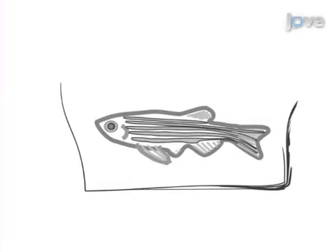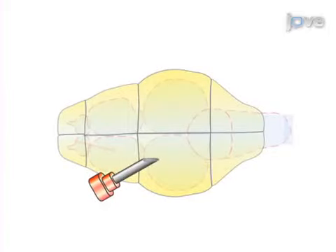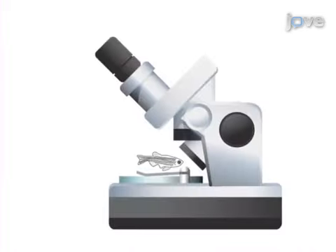This is accomplished by first anesthetizing the zebrafish. Next, a slit is generated in the skull overlaying the optic tectum using a barbed end needle. Then the morpholino solution is injected through the incision site into the cerebroventricular fluid. Finally, the injection efficiency and accuracy are checked under the fluorescence microscope.